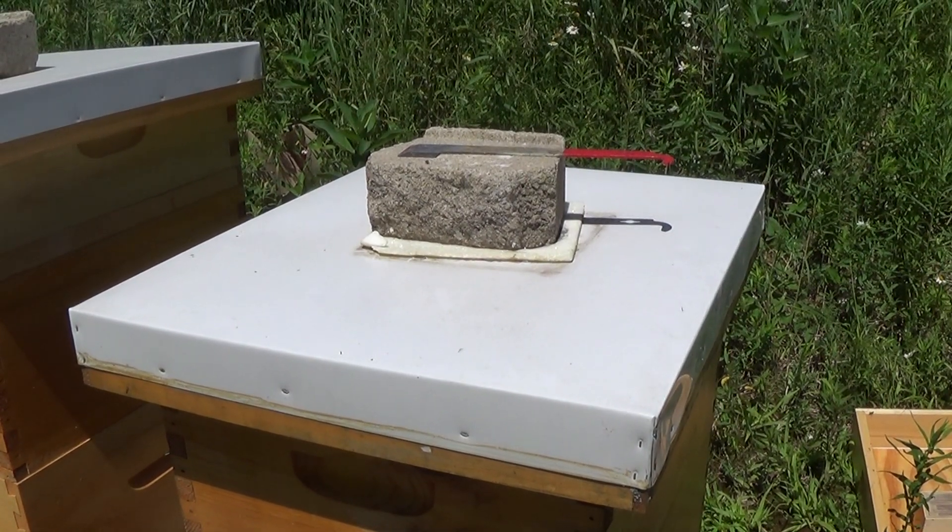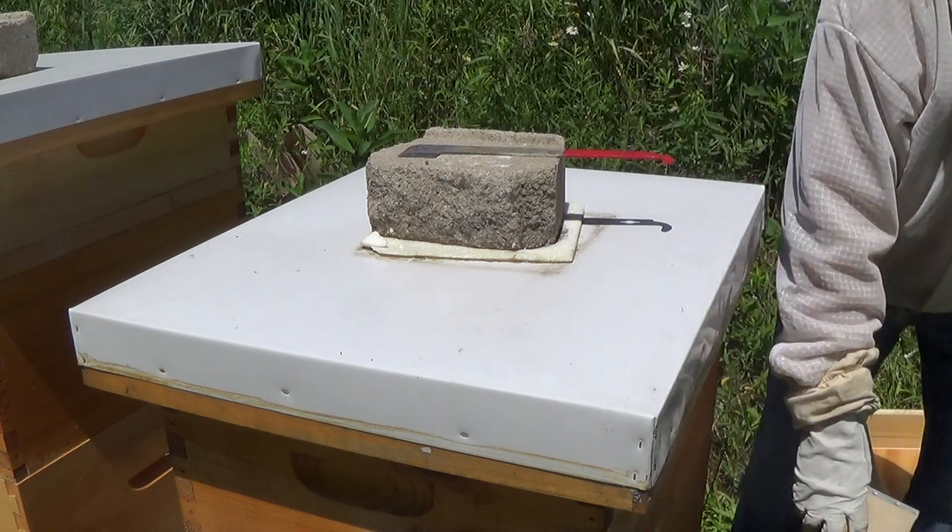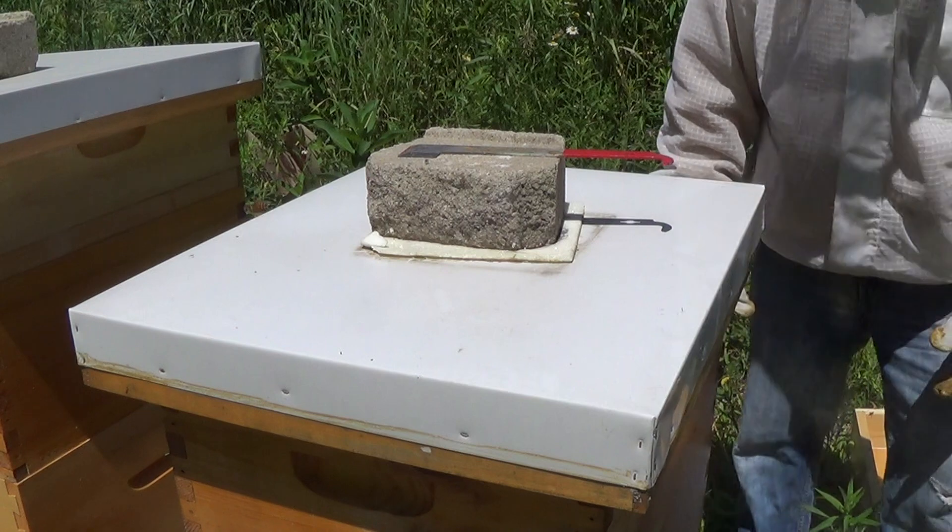Hey, it's Frank here with 4D Honey Bee, just another second brood box inspection here.